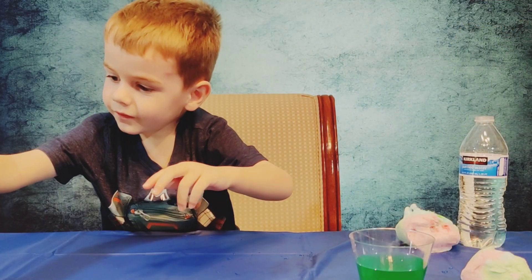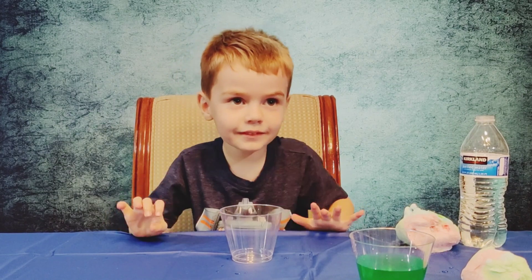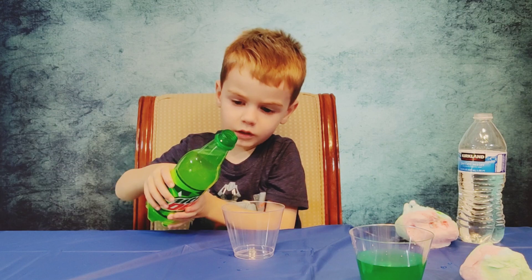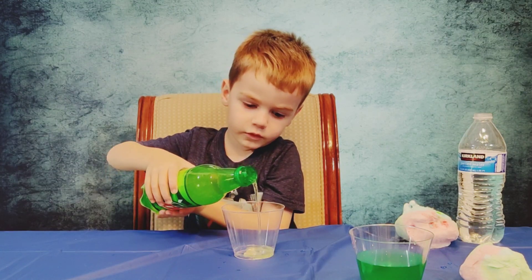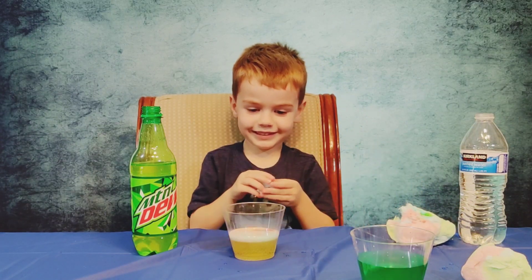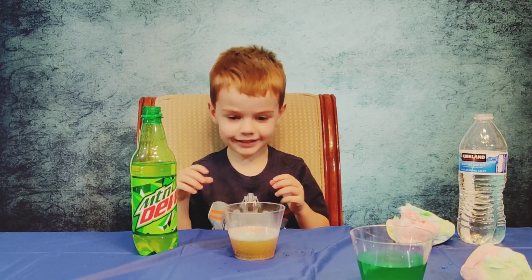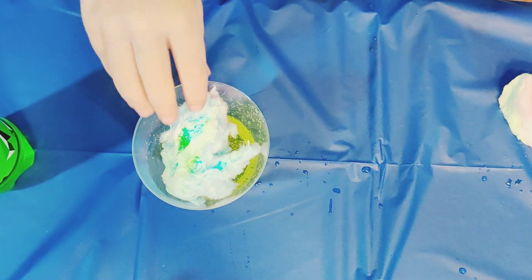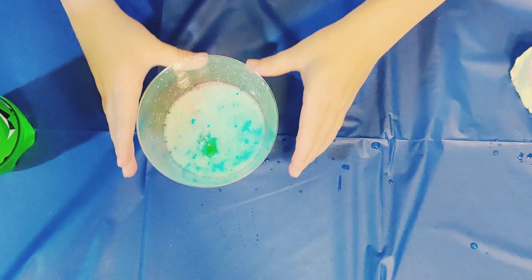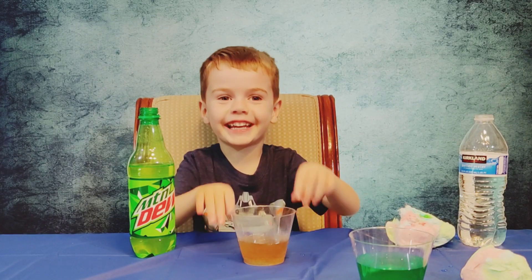This time we're going to get a cup, and guess what we're going to add? We're going to add just a little bit of Mountain Dew. You ready? Listen. It tastes like cotton candy!